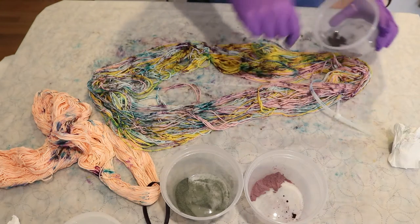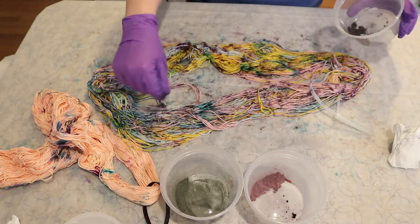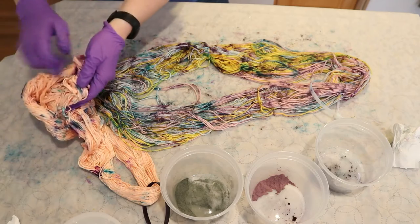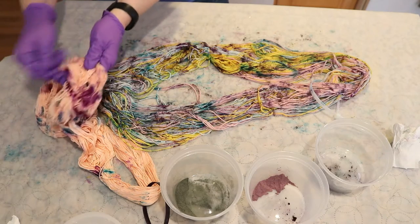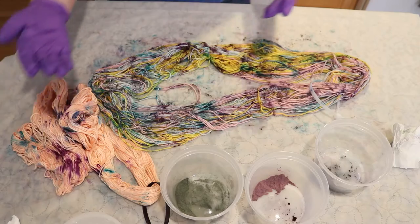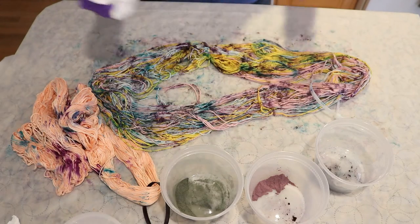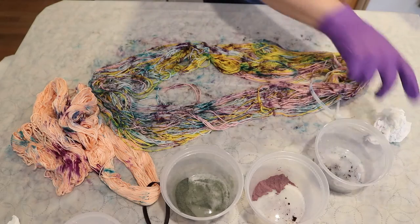If this were acid dyes, the colors would spread some, but I'm expecting that we'll see a lot more spread on here. I need to go set up a steamer basket.